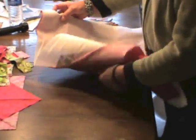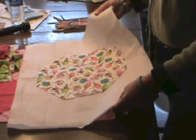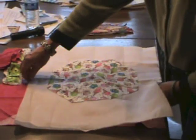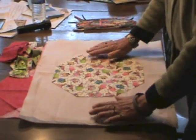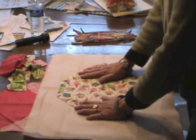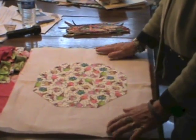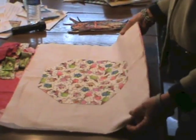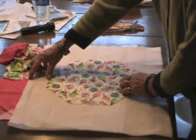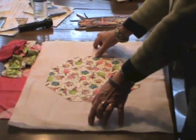Taking my batting — whatever I'm using for batting — you can use flannel, an extra piece of batting left over from a project, or in my case I've used fusible Pellon. I will attach my octagon to my batting. I start out with a half yard of batting and cut it down to a fat quarter as well, making sure I've left at least three inches on the top, bottom, and each side.